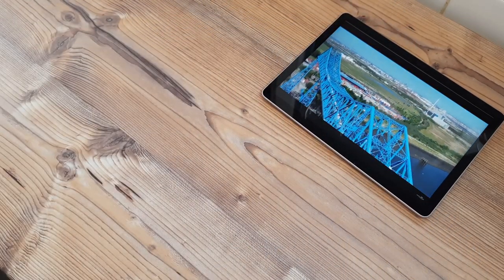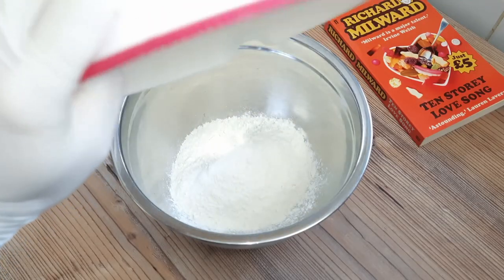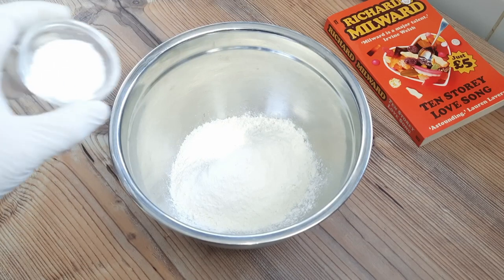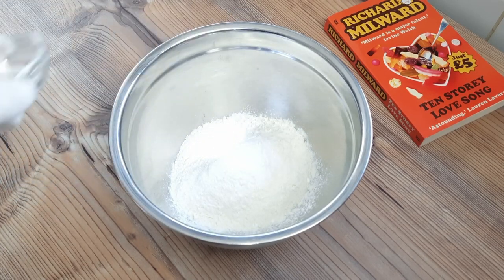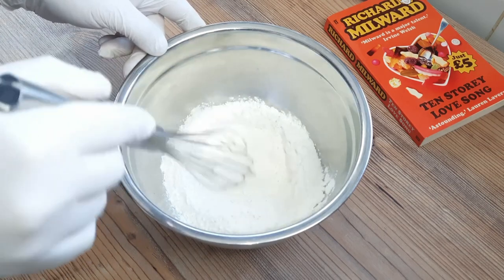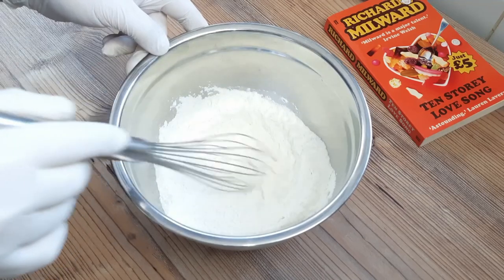And while all that's happening, we can prepare the batter within which we will envelop all of this tomfoolery. Solid, down-to-earth, friendly batter for solid, down-to-earth, friendly northern people. With one teaspoon of baking powder per 100 grams of all-purpose flour — self-raising flour, essentially. And this also does work for those arrogant southerners.